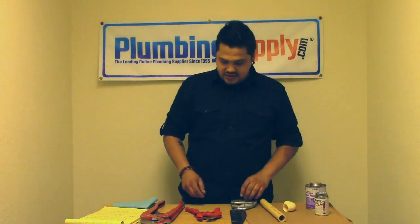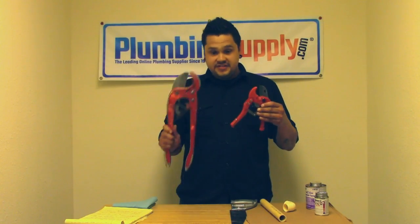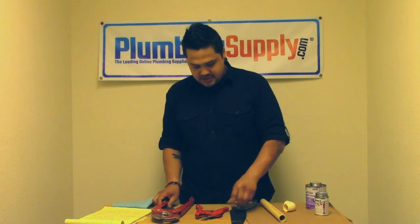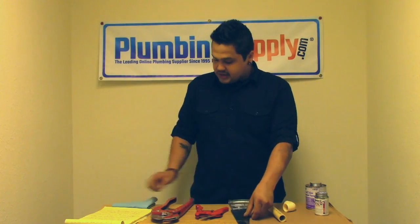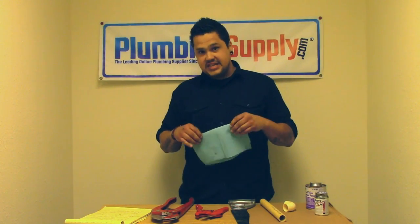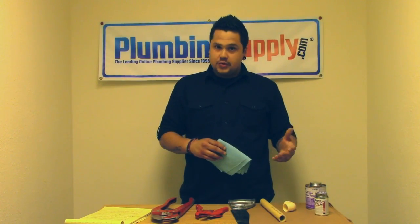The first thing you're going to want to do is gather your tools. Pipe cutters, depending on the size of the material you're going to be using, or if you go really big, you may want to get a saw. You're going to want clean towels because things may get messy at times — you'll want to be able to wipe up an area if you get a little bit of solvent or glue where you don't want it.